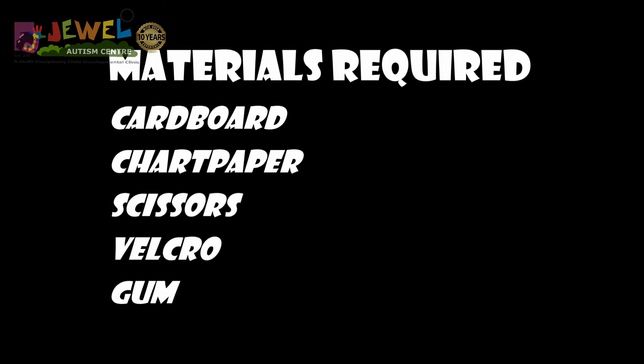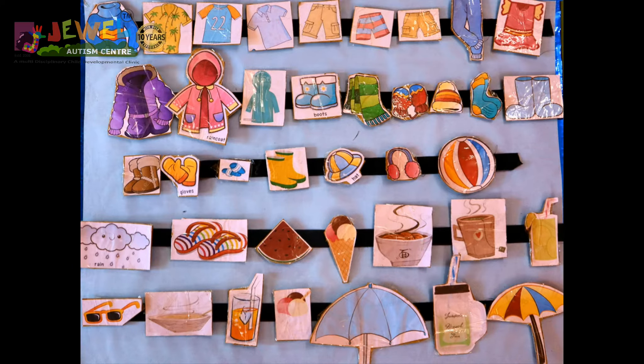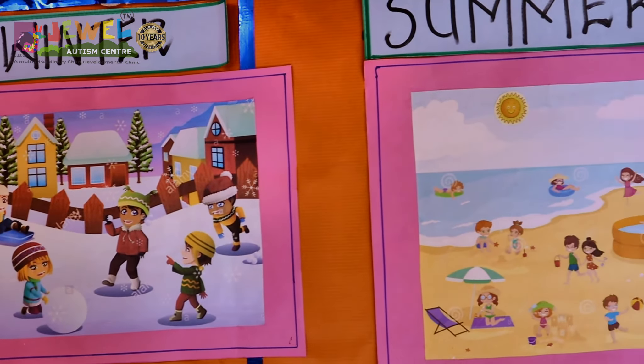Two cardboards of different sizes and color chart papers must be taken, then cut out and stuck neatly on each other respectively. Cutouts of all the clothes, food, and objects can be taped with velcro on the smaller cardboard, and on the bigger cardboard.